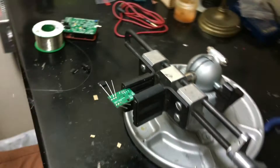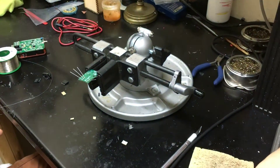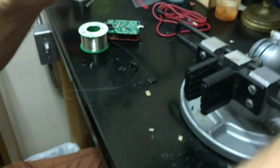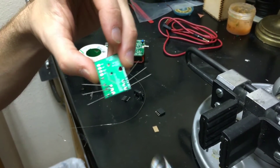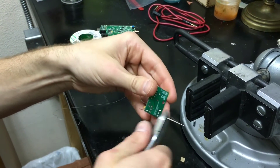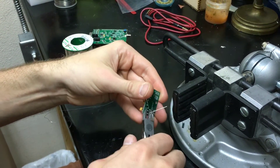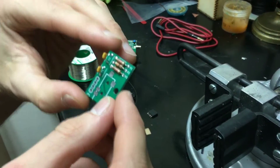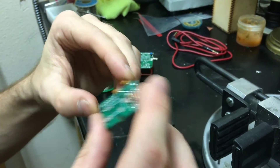Those resistors are now soldered in place. I'll take some wire cutters and cut the excess wire off of these. Now the last two things to solder on are the audio jack and the header.